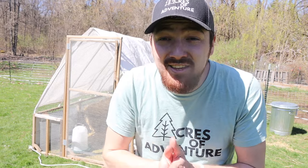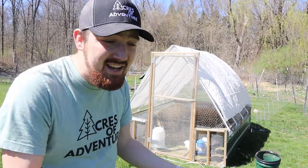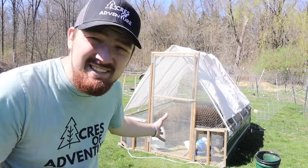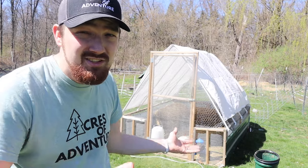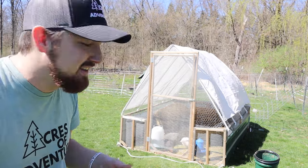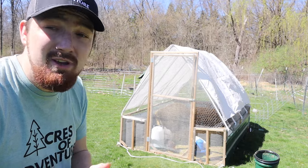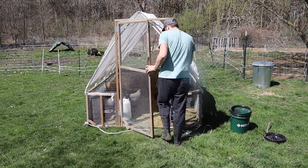A lot of you guys have been asking about this, and it is officially launched now. Go to acresofadventurehomestead.com — we appreciate you guys and we hope you like it. Make sure to check out my favorite one: 'It All Began With Chickens.' Now, unlike meat chickens, we don't have to move this tractor every single day because they're really young, there's only six of them, and they don't eat as much off the ground.